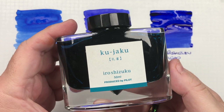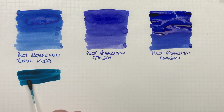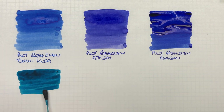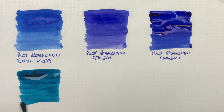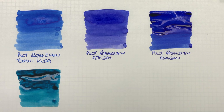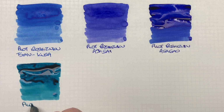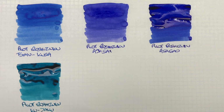The next ink is Pilot Iroshizuku Kujaku. This is a little bit more of a greenish color — almost a teal. We'll do a second pass on top to show the difference between a wet versus a dry writing nib. It is an interestingly teal colored ink, maybe hedging a little bit towards a blue-black.